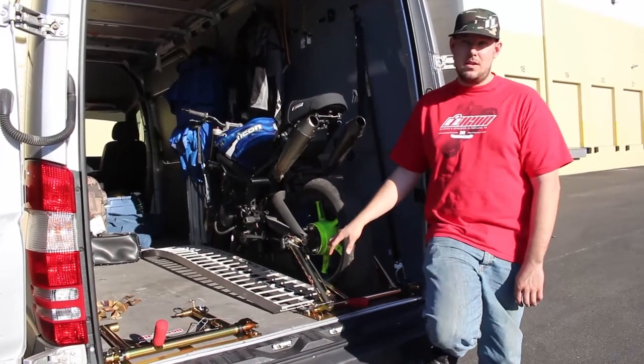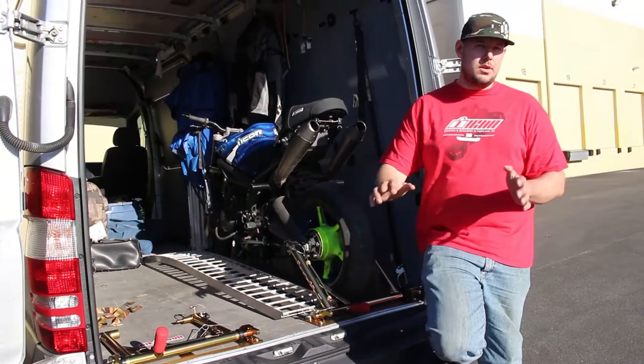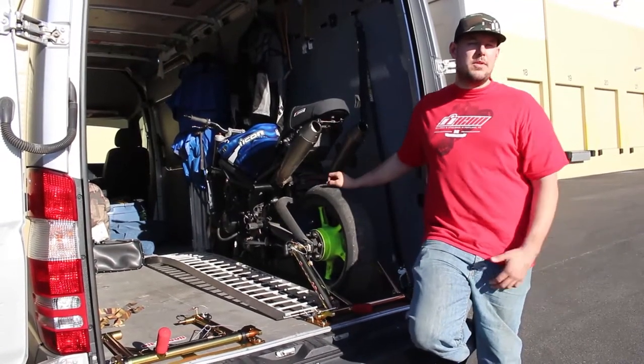The average price for one bike is about $300. Some are a little cheaper, some are a little over $300, but it's right in that range.